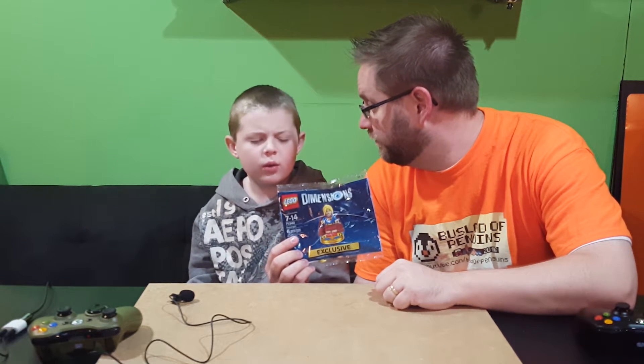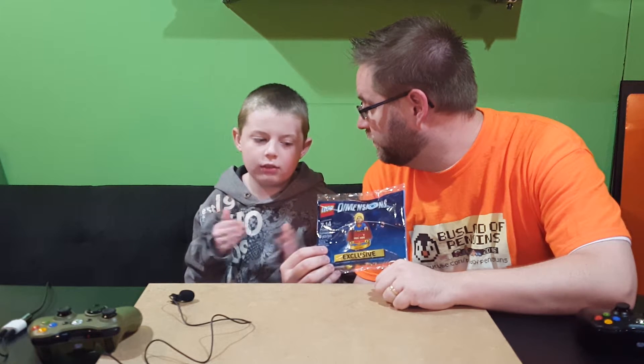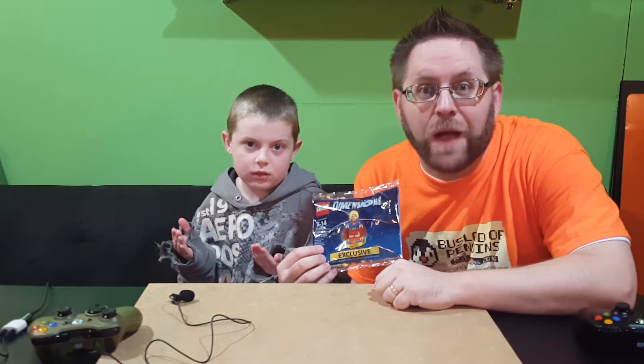I wonder what's going to come out — is it just going to be the bag or is it going to have a vehicle or something? Time will tell.